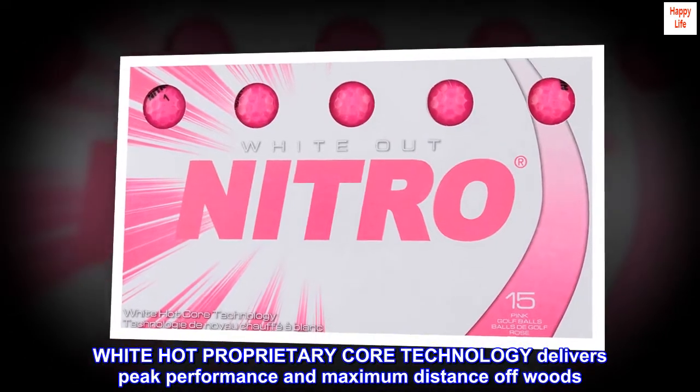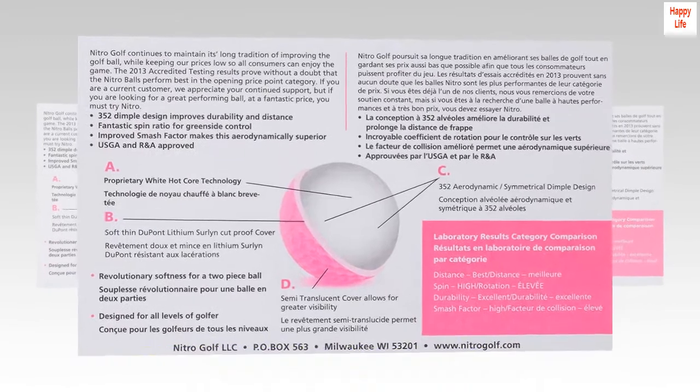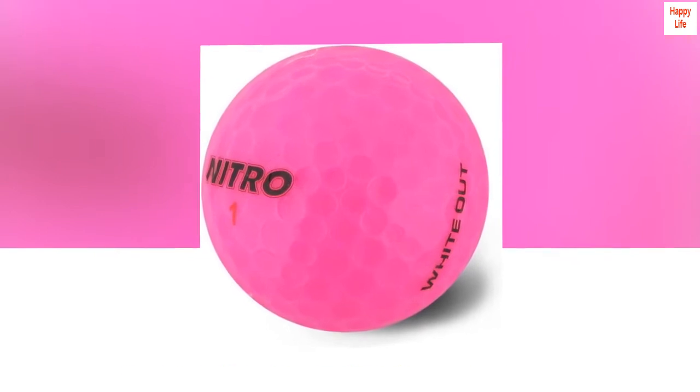White Hot Proprietary Core Technology delivers peak performance and maximum distance off woods. A great performing golf ball at a fantastic price. Semi-translucent cover allows for greater visibility.